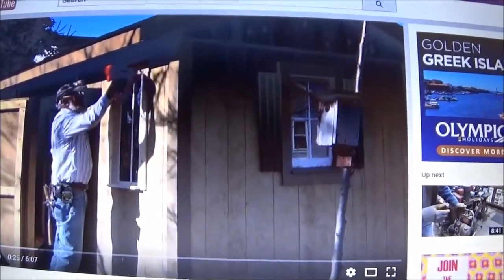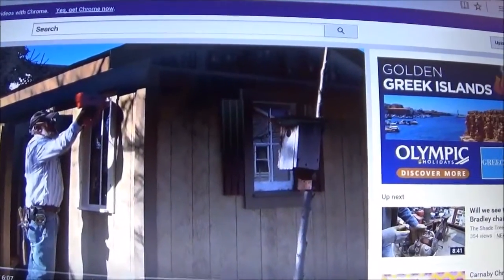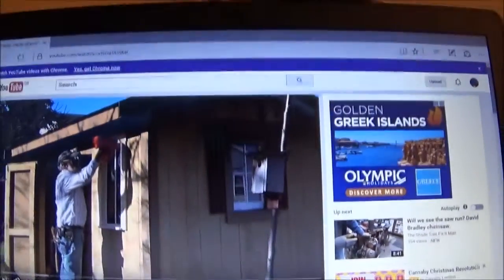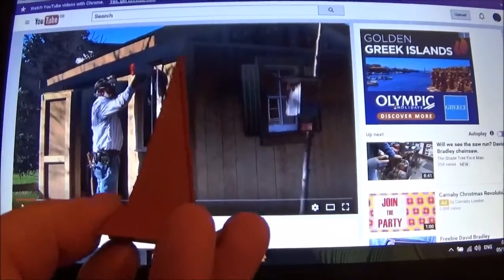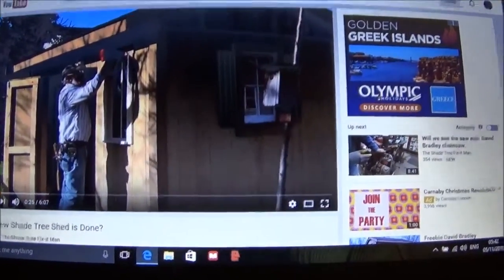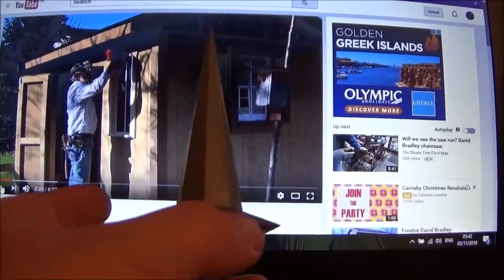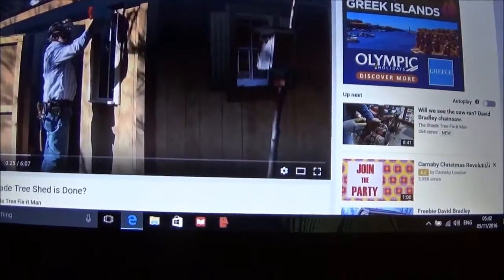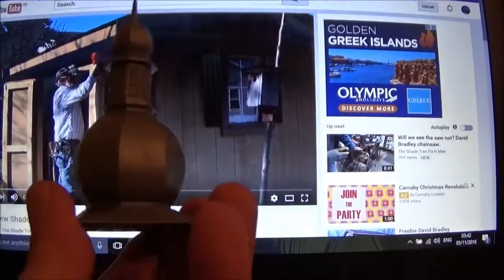Now, I've got a few ideas and this comes from the kit that I bought for my little church. Ideas that you might want to think about. That's an interesting sort of shape, isn't it? Or we could have... Whoa, look at that. That would be excellent, wouldn't it? But the one that I think would be the best challenge for the Shade Tree Fix-It Man, how about one like that?